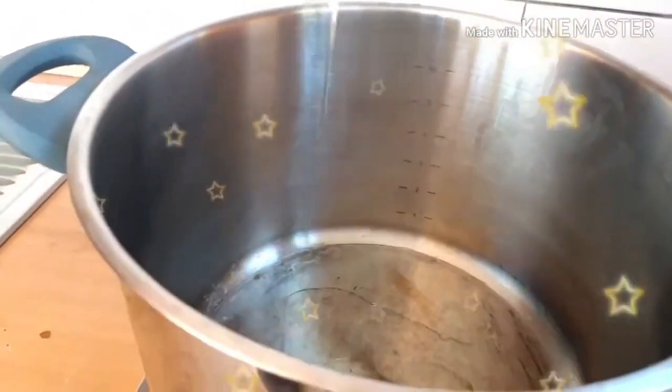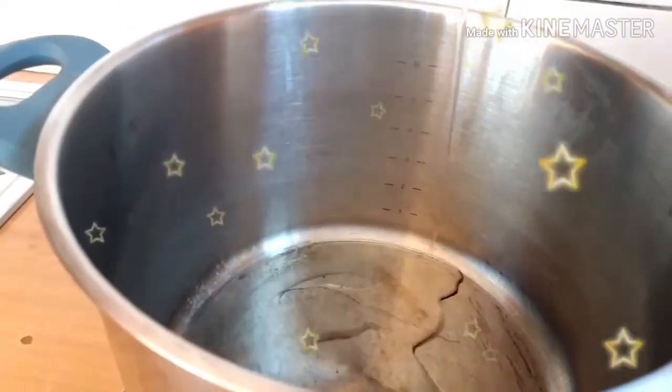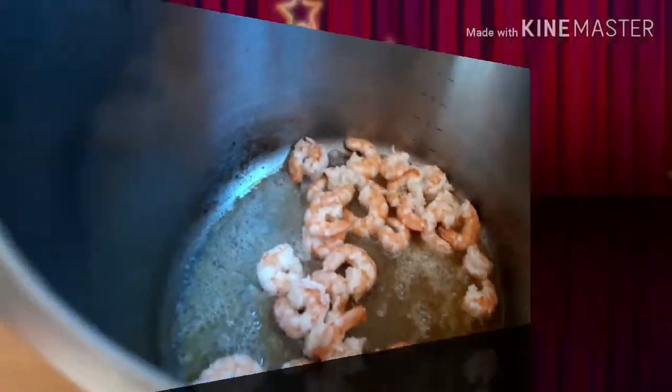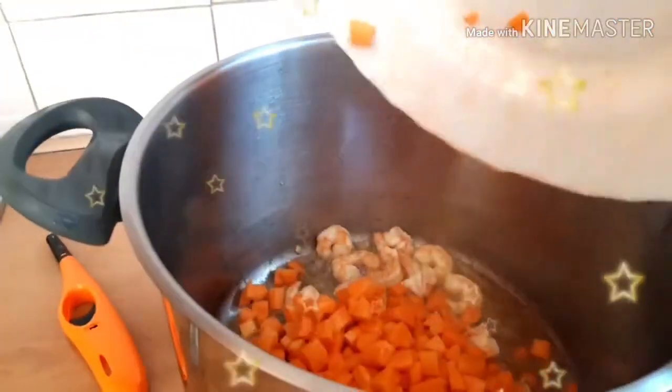I have a lot! So guys, the next thing I did — I pour my oil on my pot and I fried this shrimp. After frying the shrimp, I added my carrot.